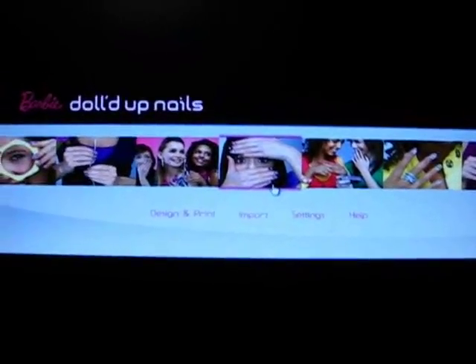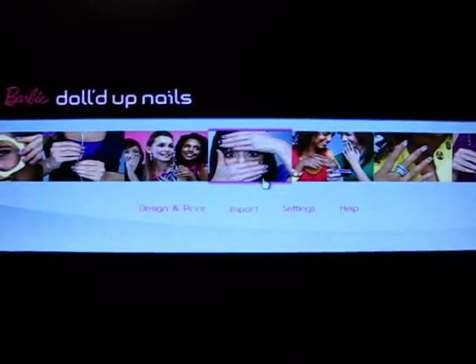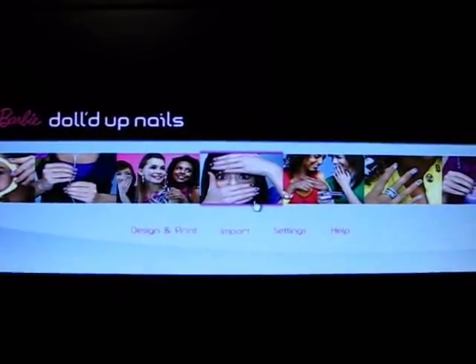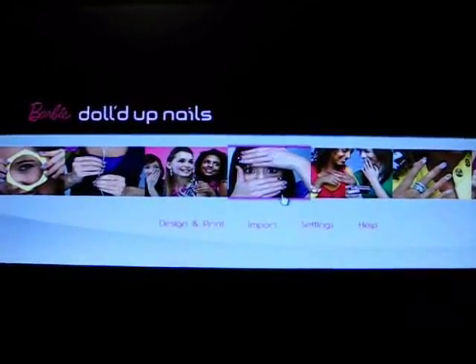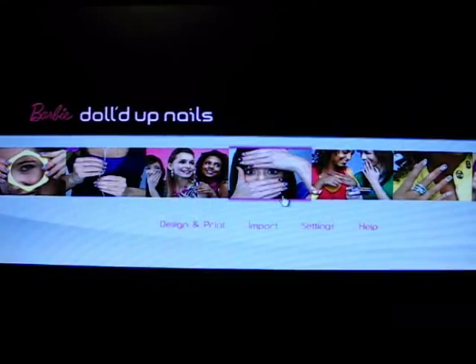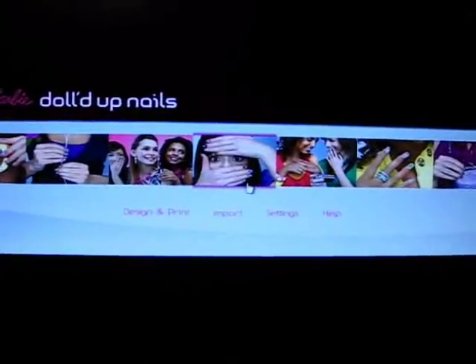Hey guys, I just got my Barbie Dolled Up Nails nail printer today, so I wanted to make a video showing you some of the stuff that it does, because it's pretty new, so there's not really a whole lot out about it.